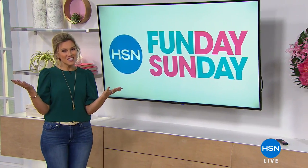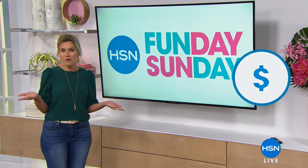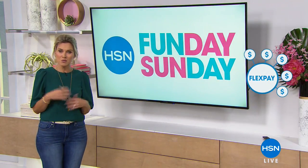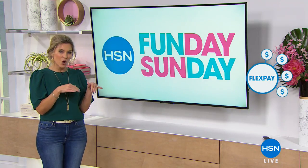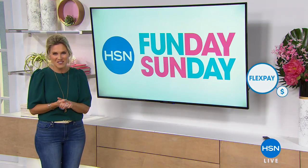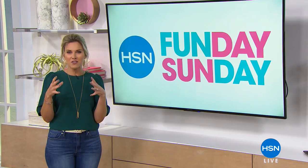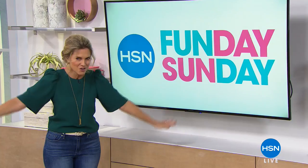If you are new to HSN, welcome in. We talk about FlexPay a lot — here's how it works. Why would you have to pay full price when you can just pay it over time? It's a free and easy way to divide your purchase into monthly payments with any credit or debit card — get it home now, pay it off later. FlexPay is five payments for our show on Fun Day Sunday only today. Coming up next, I'm going to help you get rid of all those pests in your house. Stay tuned.